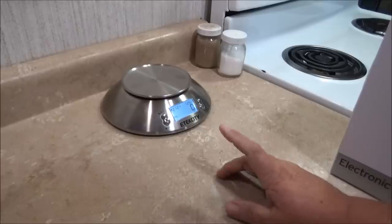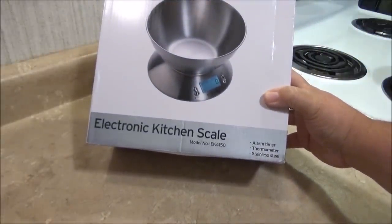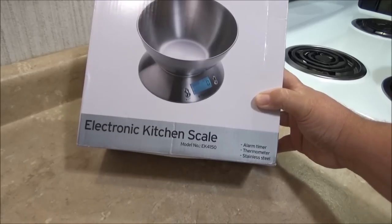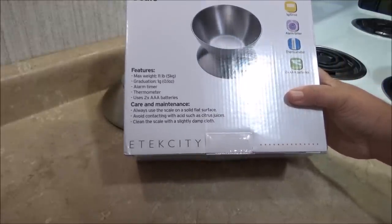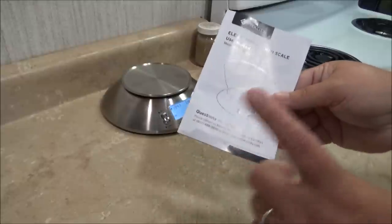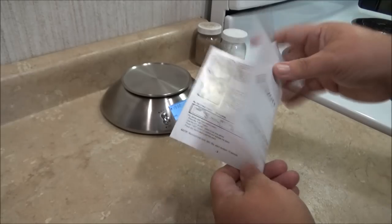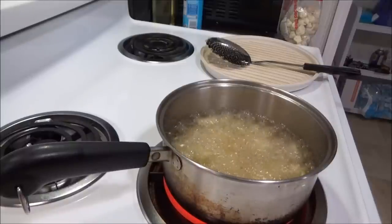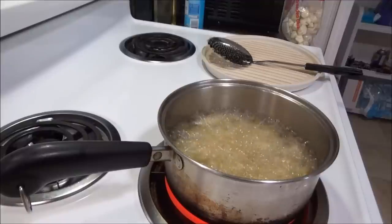While my mini meatloafs are still cooking, I wanted to show you the box the scale came in. It's an electronic kitchen scale, model number EK4150. It has an alarm timer, thermometer, and stainless steel bowl. Max weight is 11 pounds, and it uses two AAA batteries. It comes with a little manual that shows you how to use the scale, set the timer, and use the tare function. I'm also frying up some okra to go with dinner. I've got nine minutes and eight seconds left on my meatloaf timer.